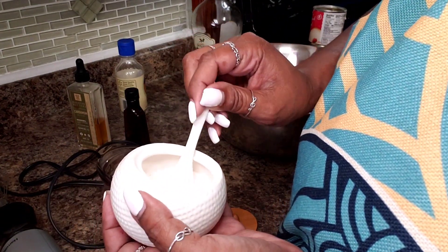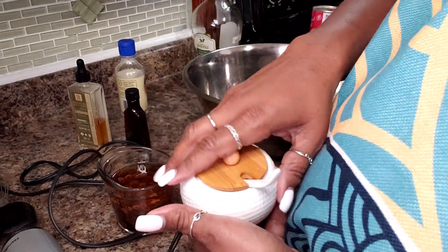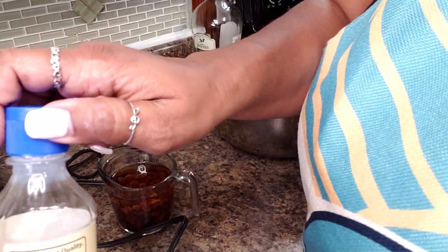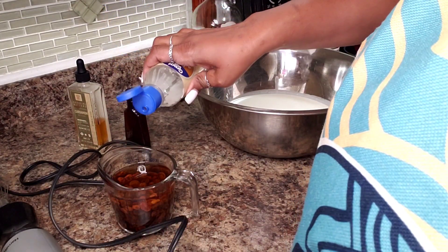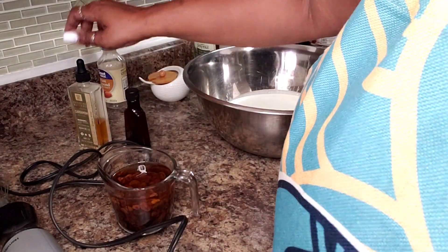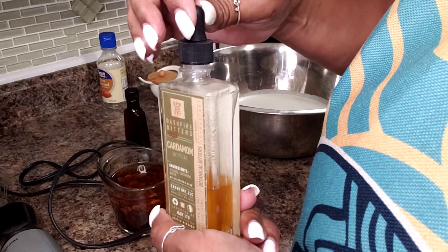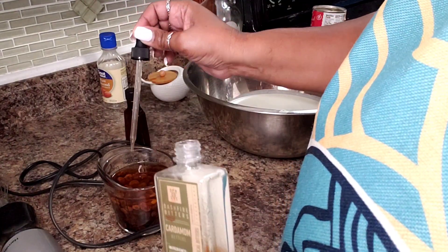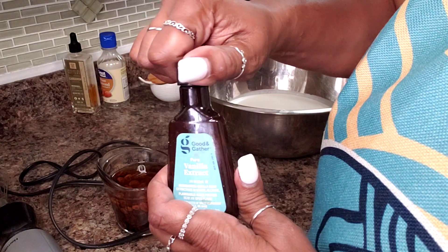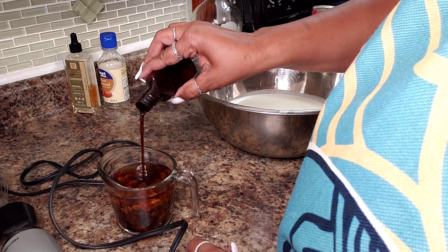I have some salt here and we're just going to put a little pinch — just a pinch. I have some almond extract and I'm going to put about half a teaspoon. I have some cardamom extract; if you don't have that, you don't have to put it — I'm going to put about a quarter teaspoon. And some vanilla — I'm going to put about a teaspoon.